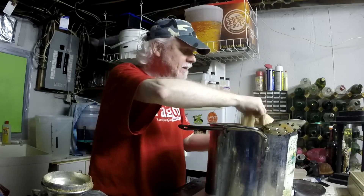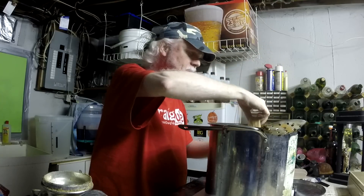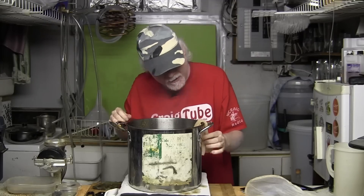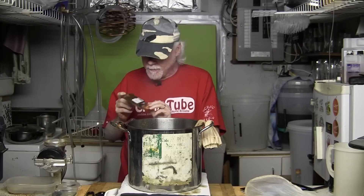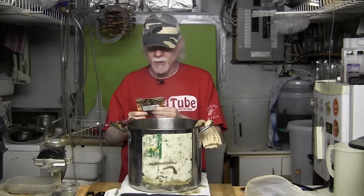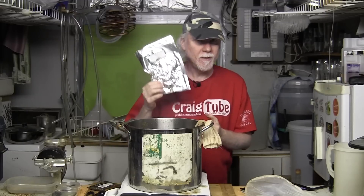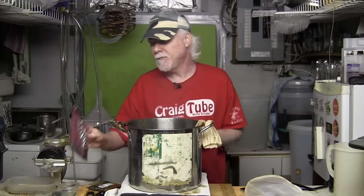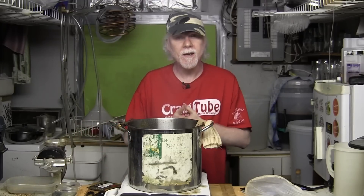It's boiling — in go my Simcoe hops. I've put them in an old bag, tied it off so it doesn't fall in. In five minutes I'm going to put in the Galaxy hops. So there are going to be two hop additions: one for 20 minutes, one for 15 minutes, and then at five minutes left I'll go in with the Citra dried leaf hops. It's about a 20-minute boil total. I'll set my timer and keep you updated.